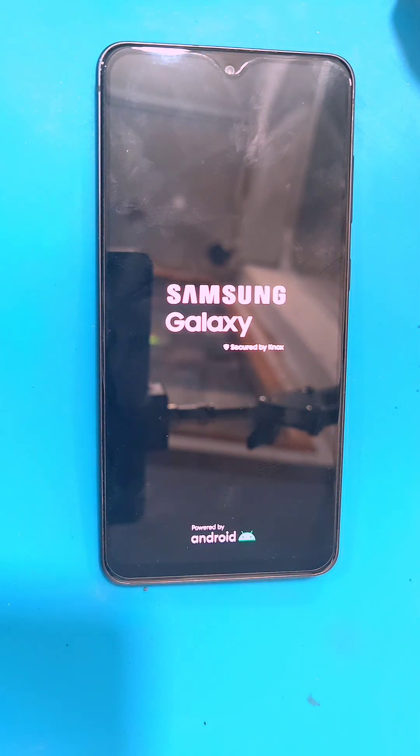After that, select 'Reboot System Now' and wait for the phone to reboot.